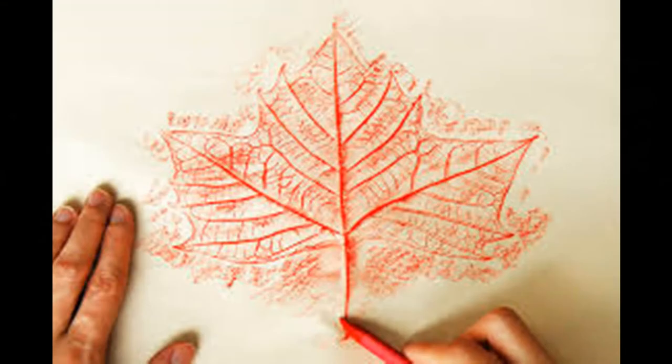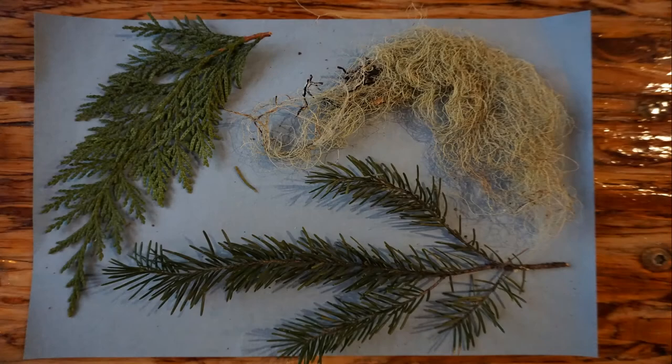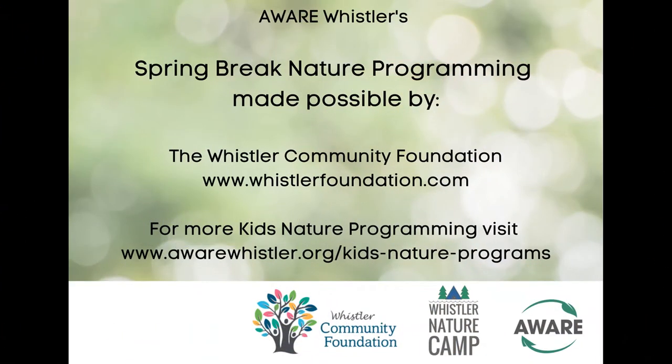You can get creative by using different materials found on the forest floor as well, like cones, pine needles, and branches, etc. Maybe even try lichen. Thanks to everyone for joining us today and we look forward to seeing your masterpieces. Make sure you email those to naturekids@awarewhistler.org and get your third nature camp spring break badge for your scorecard.